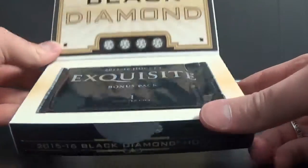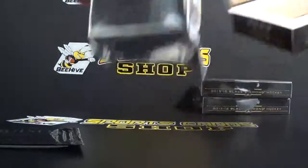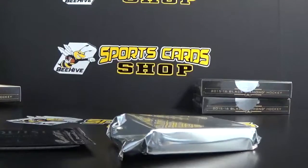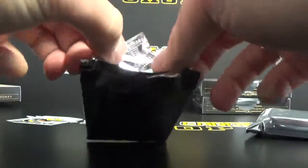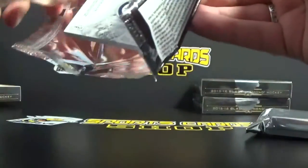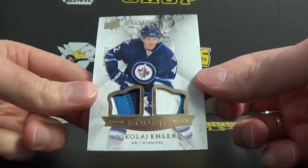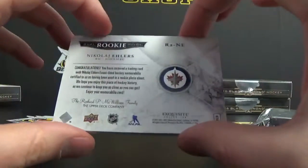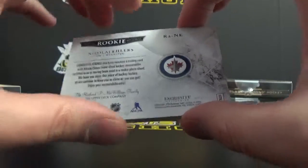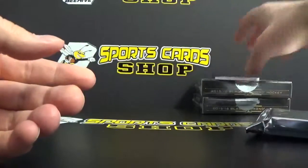We've got our exquisite bonus pack and our main pack. Let's go with the exquisite first. It is a Nikolaj Ehlers — sorry, probably crushed that name — but it's a really cool looking dual patch card, numbered to 149. He plays for Winnipeg. Cool looking patch in there, and let's move on to the main event.